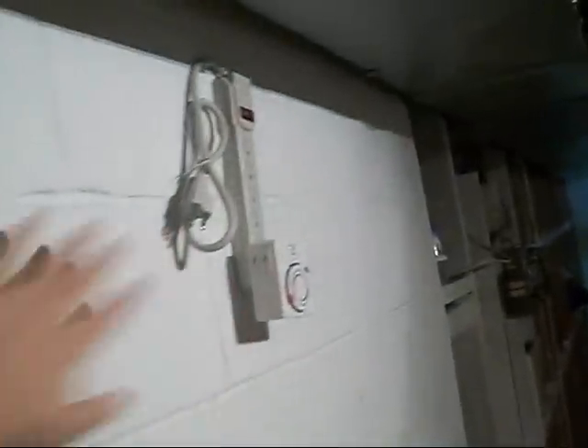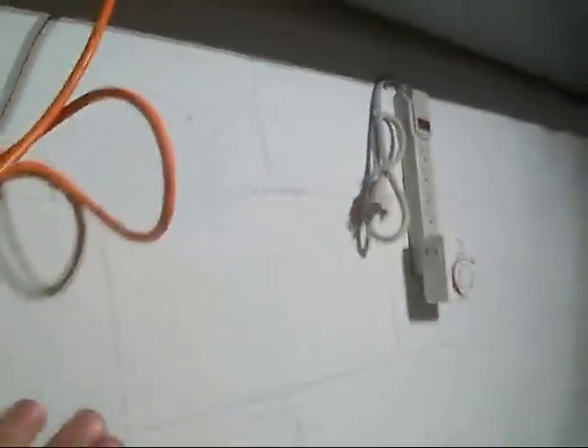You might not even know there's a problem until you go to your tank, open the lid, put your hand in there, and electrocute yourself. I cannot stress this enough — do not be lazy about this, guys. Either put drip loops in your tank or do what I'm doing.